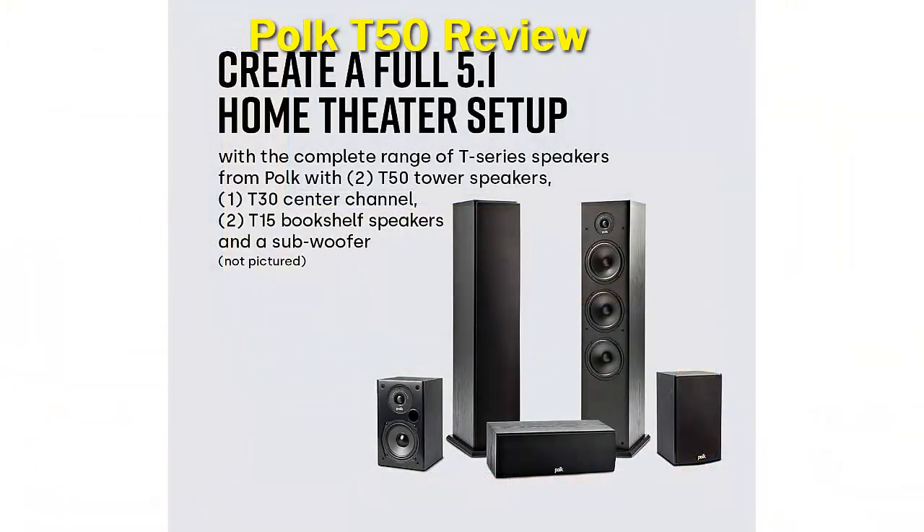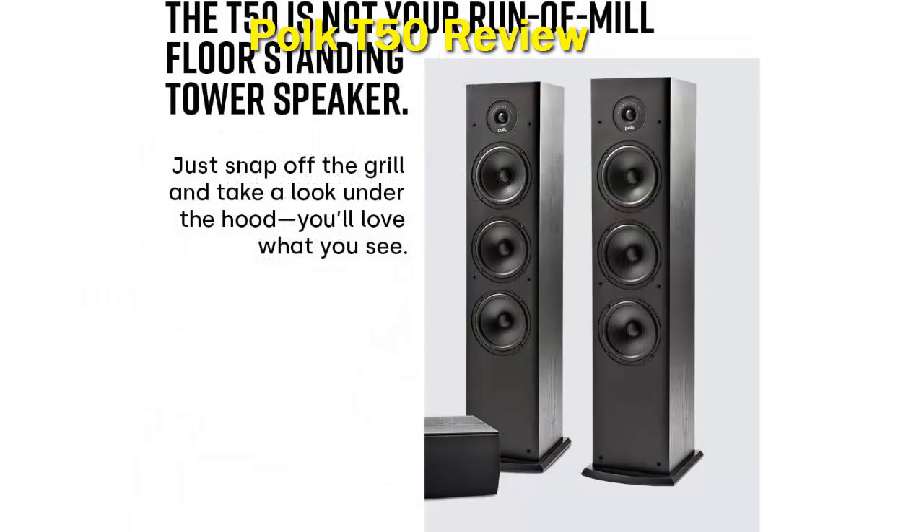The Polk T50 is equipped with Dolby and DTS surround sound technologies. It can be expanded into a 5.1-channel home theater setup using two T50 tower speakers, one T30 center channel, two T15 bookshelf speakers, and a subwoofer. Polk speakers are compatible with most home theater AV receivers, allowing many setup options, from a single or multi-room 2.0 channel setup up to 9.1 channels.